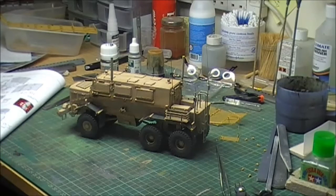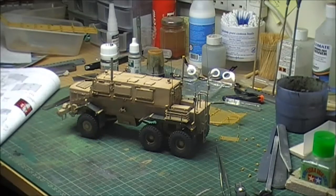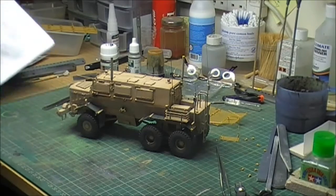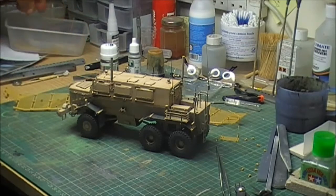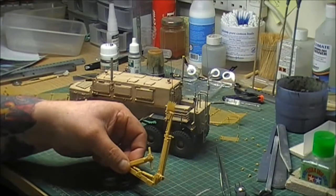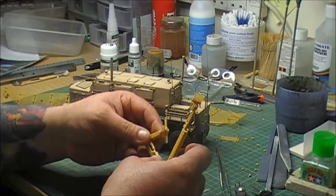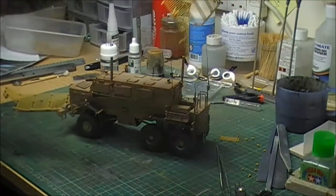All right guys, it's me. This is just a quick video, I'm gonna have a bit of a moan. As you can see, I'm building the Bronco six by six Buffalo with the digger and everything on it, which I've built. It's also a slatted armor version. There's the digger part that I've built, fully working — it all works, everything's doing great. I've built the side slat armor.